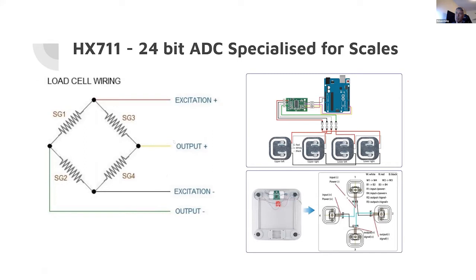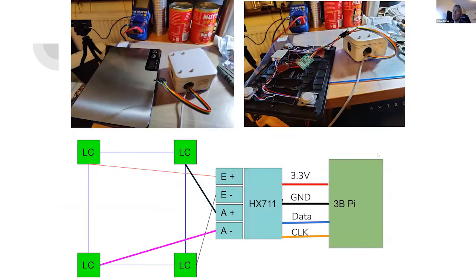I only sort of understand the Wheatstone bridge — that was one of the things I planned to investigate before next month. You have four inputs coming in from a chip called the HX711, which is essentially a 24-bit analog-to-digital converter. You download one of the libraries or write your own, and it helps you figure out the actual weight on the scale by reading the four different strain gauges.